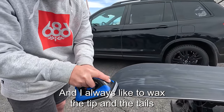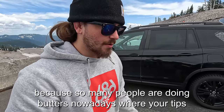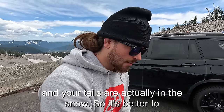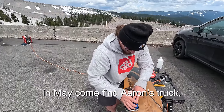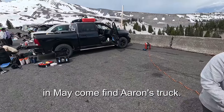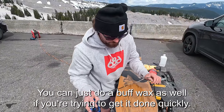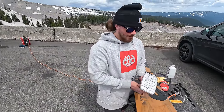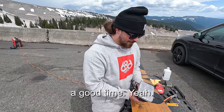Aaron always waxes the tips and tails because so many people are doing butters nowadays where tips and tails are actually in the snow. If you're out riding Mount Hood in May, come find Aaron's truck. You can just do a buff wax if you're trying to get it done quickly, or bust out the generator for a proper hot wax.